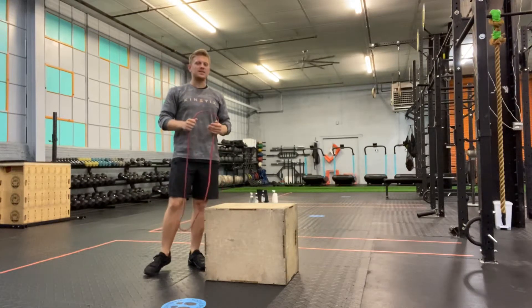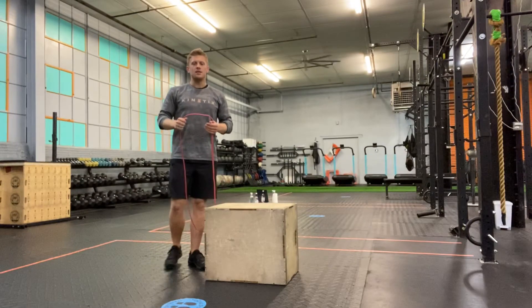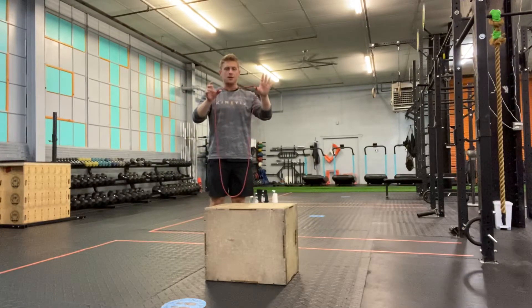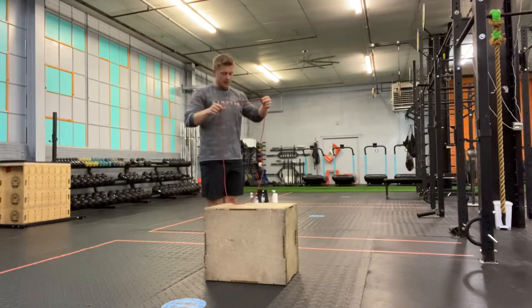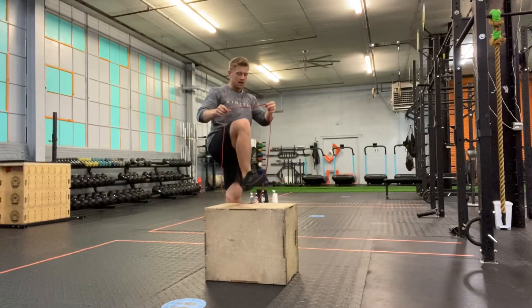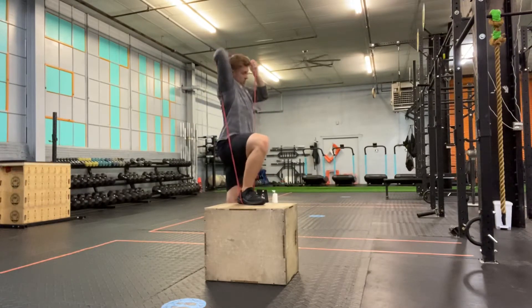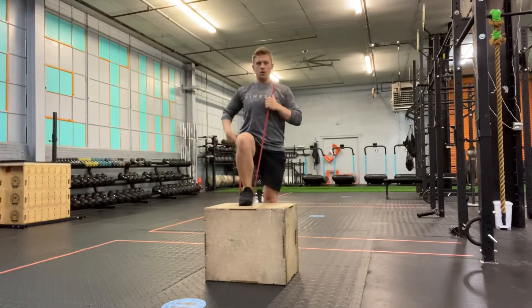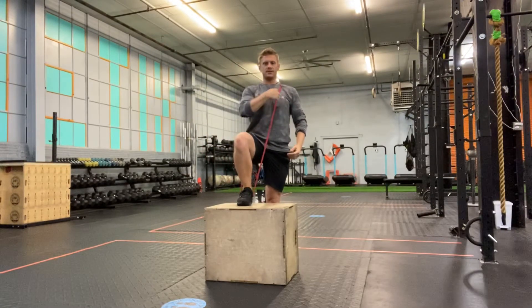We're going to go over the banded step up. I'm going to need a resistance band. I'm going to put the band on my box, step into it, and simply put it across my shoulder — going around my foot and across the opposite shoulder.